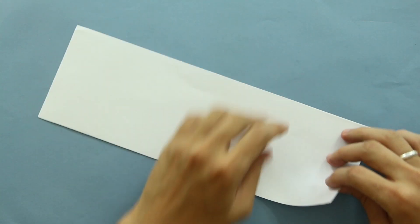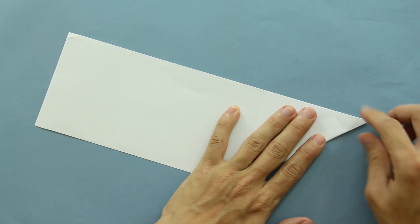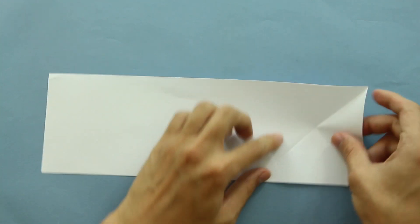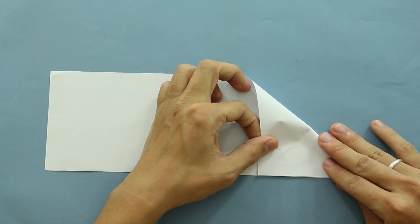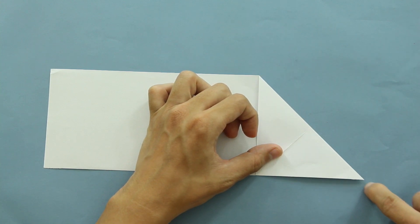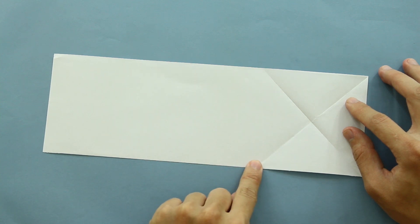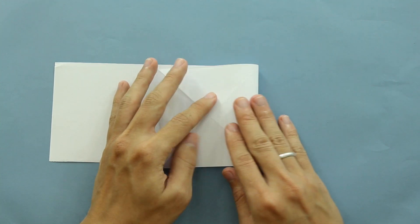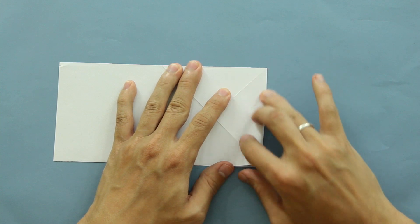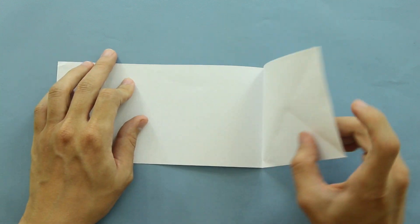Start by folding here the side of the paper like this. Now unfold the paper and fold here to the other direction. Now unfold the paper and make a fold from this point to this point here. So it's going to be something like this. And by doing this, you can see that you made a mark here on the first square.